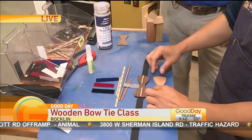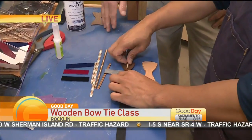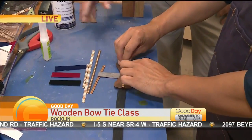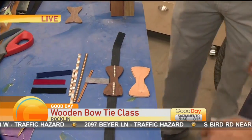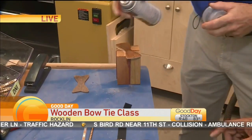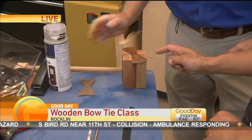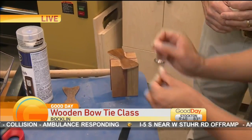So after you sand the blank and get it prepared, there are some inlays you can add to it if you choose to. But then we also spray it too. This is lacquer and it is very fast drying, so you coat it with lacquer — that's the next step. And you can see how it brings out that nice wood sheen.